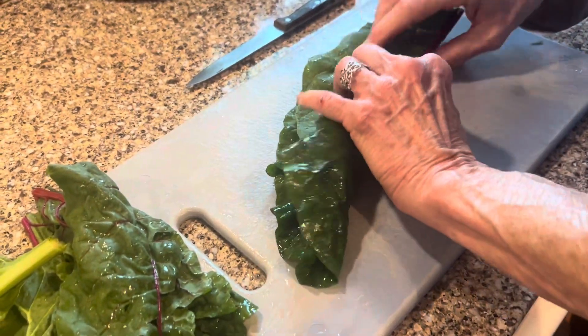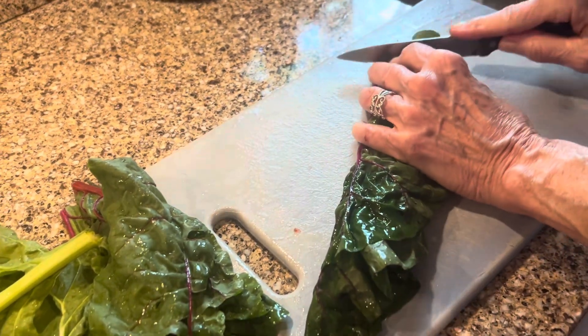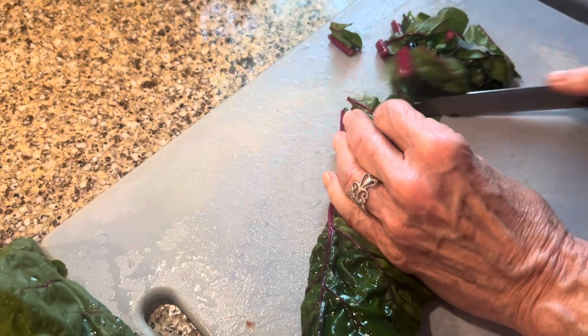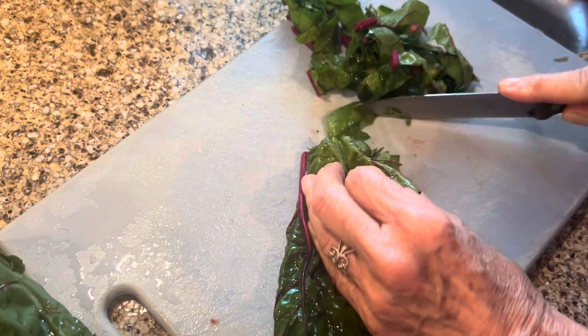We're going to take a few of these leaves and roll them up, and then cut them into strips so they'll be more manageable for us to eat.